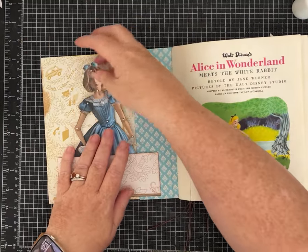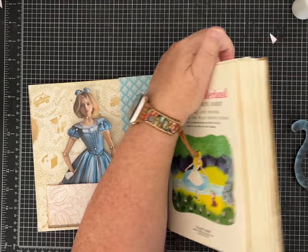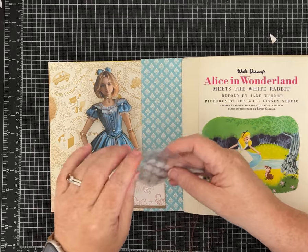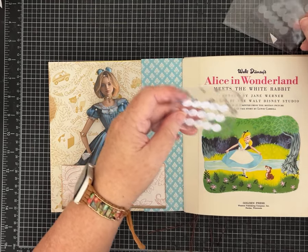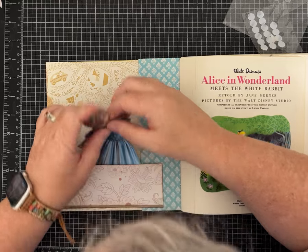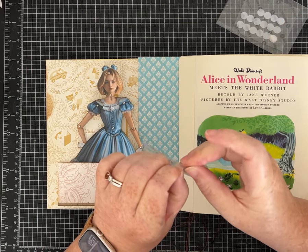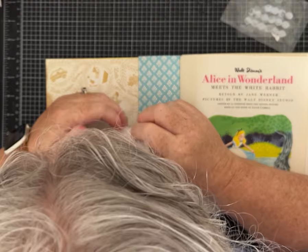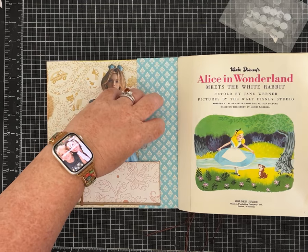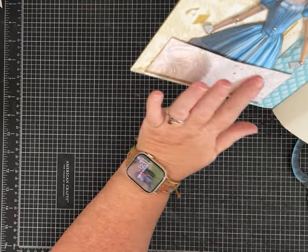Just to make sure she doesn't accidentally get bent in a way I don't want, I'm going to attach her with a Velcro dot to keep her safe. These are those really skinny Velcro dots that I use a lot. If you want to see any of the supplies that I use, you can go to my Amazon storefront link and check it out. I'll definitely decorate that pocket later.